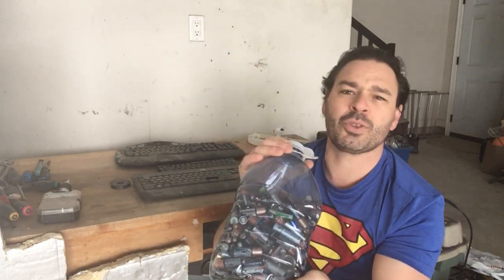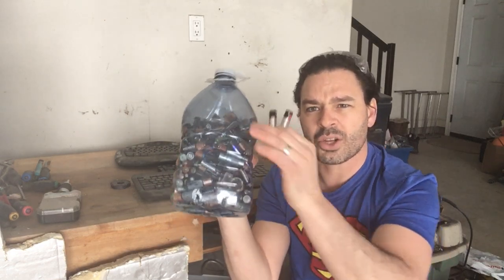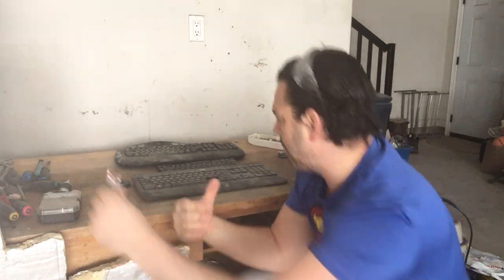Some batteries do leak, so you want to make sure you don't get any leakage in your garage or anywhere else. Easy to store, but you do want to make sure your household batteries are separated from other batteries like car batteries and lawnmower batteries. So 10 cents a pound — they're not a pound each, but I throw them in the bin and they add up.